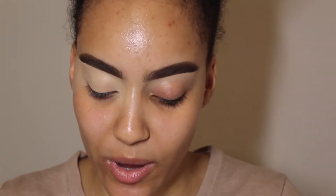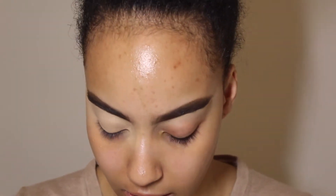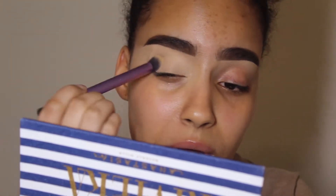Hello darlings, welcome back to my channel. My name is Coralie and today we're doing a review of the ABH Riviera palette. When I saw it drop I was like 'I need you,' and it was very frustrating because I said I was not going to buy any more palettes — lies. I felt betrayed by myself because I did end up buying it, but here we are with the tutorial portion of this review.